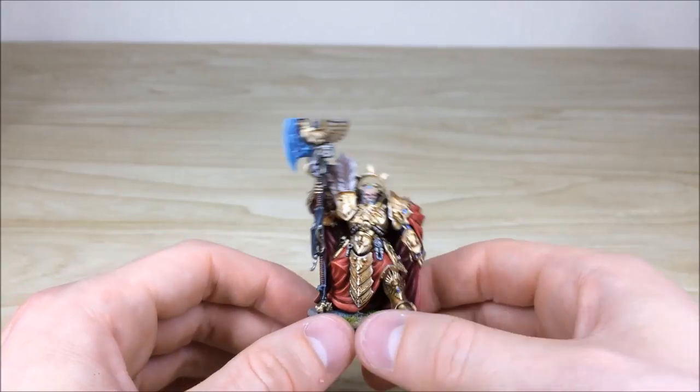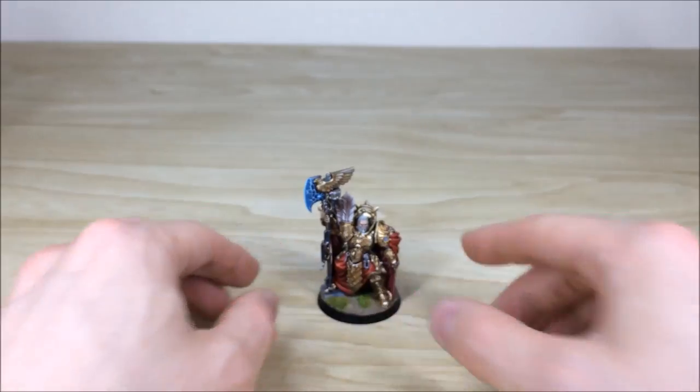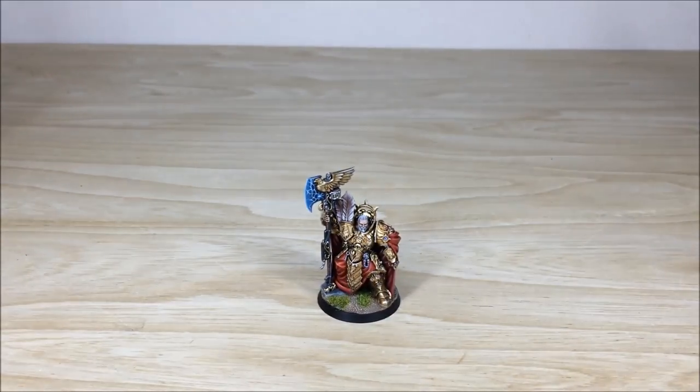Next up we're going to be looking at all the infantry in this force, and then we've got the Dawneagle Jetbikes and everything afterwards, so stick around — that's all coming up next.